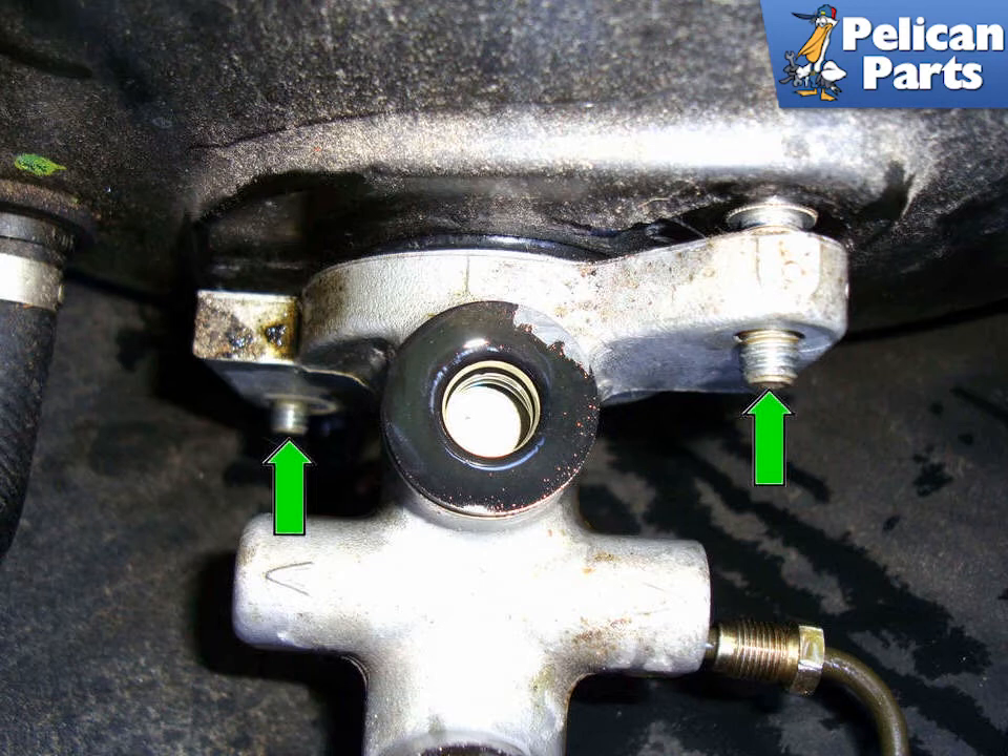Installation is the reverse of removal. When you reinstall the brake lines, always start them by hand and make sure they are seated and threading correctly before you tighten them — you don't want to cross-thread these lines. Now you must bleed the brake system completely. Do not attempt to drive the vehicle without first bleeding your brake system. You can find out how to do that by following the link provided at the end of this video.